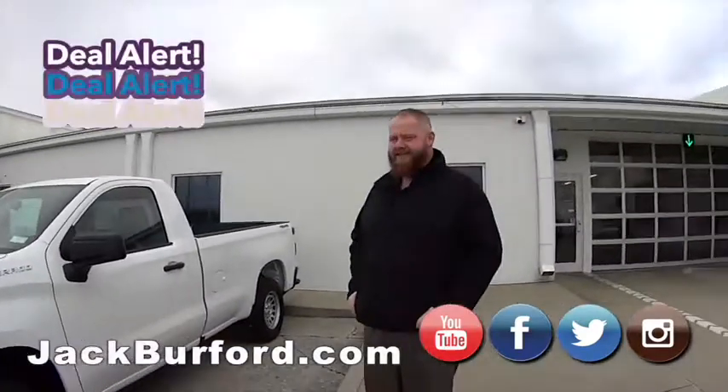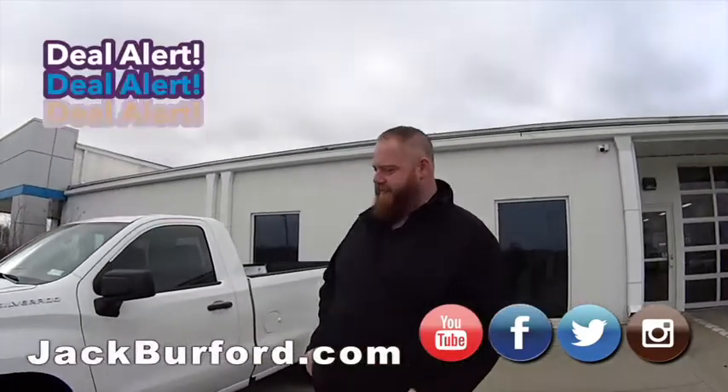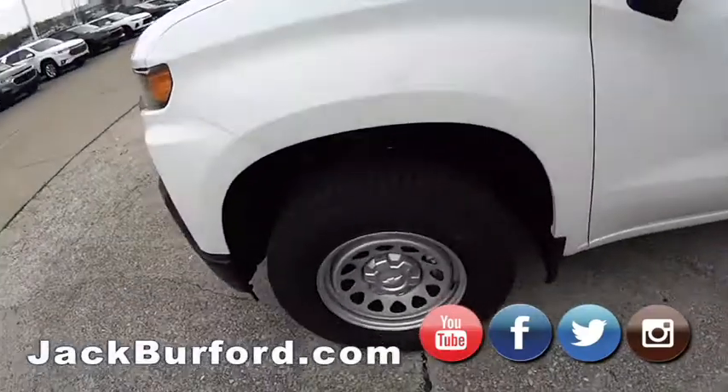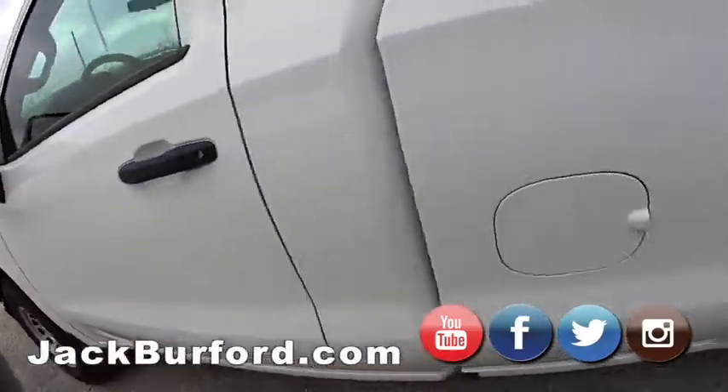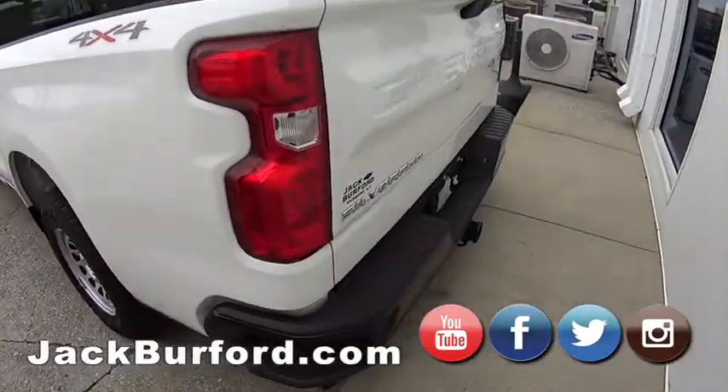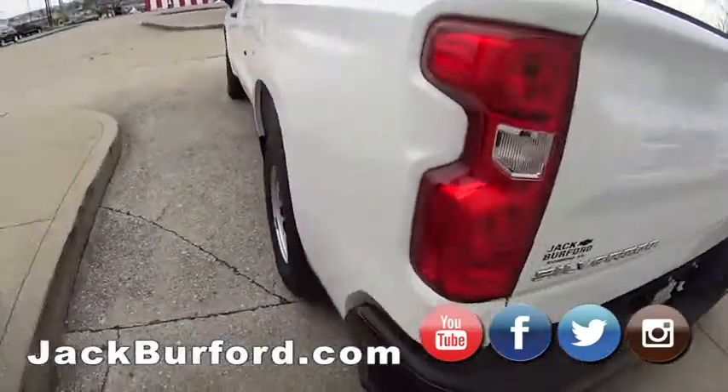J.J., what have we got here? This is a 2020 Chevy Silverado work truck. Nice. Four-wheel drive V8. V8? That's right. This is nice. It is nice. It is four-wheel drive. We're going to take this on a test drive, correct? That's right. Alright, let's get in.